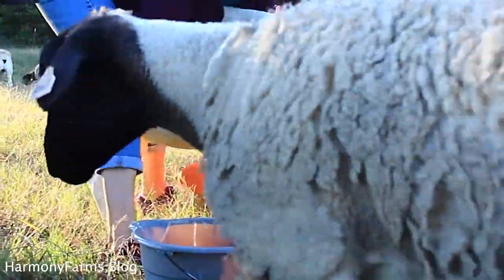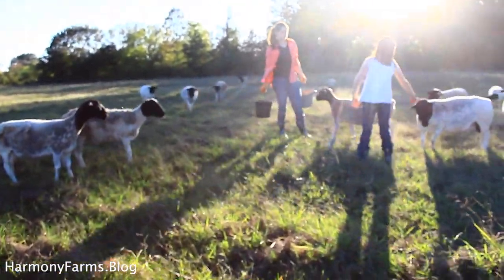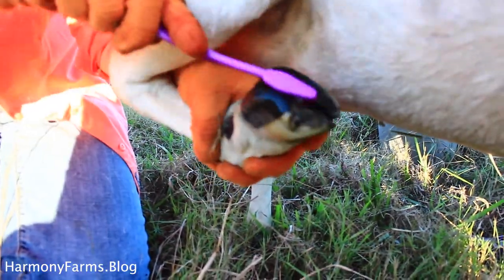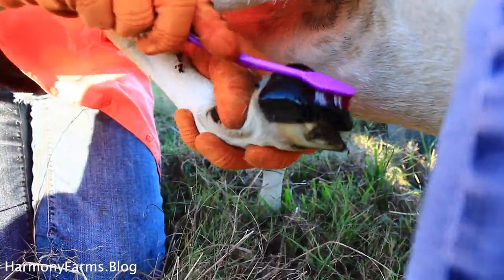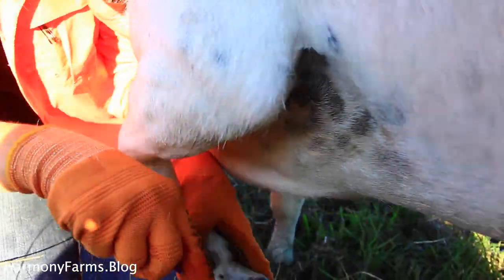Another common method for treating hoof rot without a handling system is to tip the sheep entirely over, laying it back against your legs with the belly up. This allows one person to run the treatment alone and is also a good way to trim hooves in general. For this particular treatment, we just let them stand, eat from the feed bucket, and had a couple of people straddle and hold them still while one person ran the hoof rot treatment.